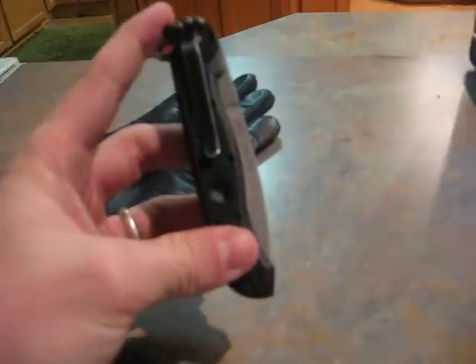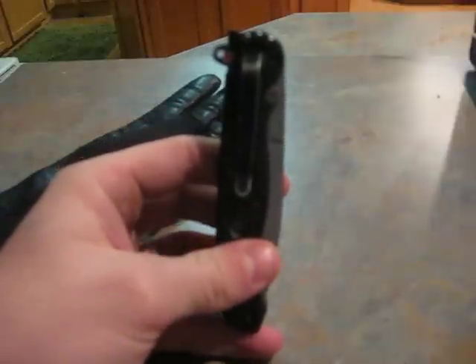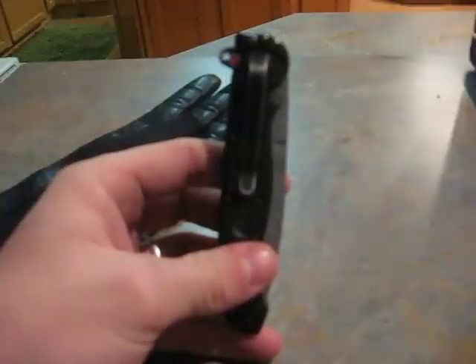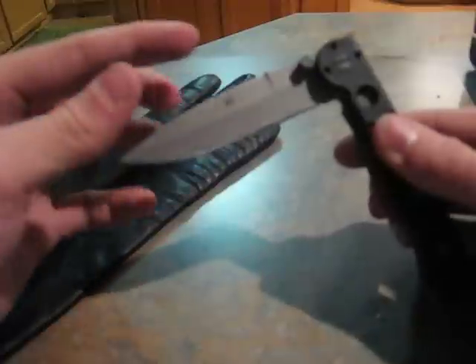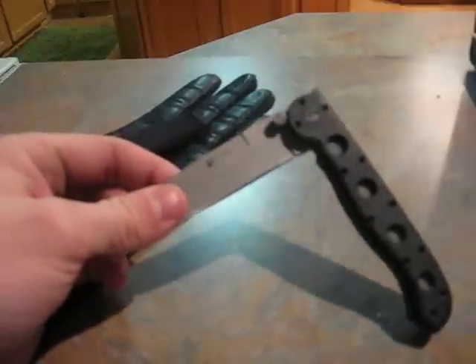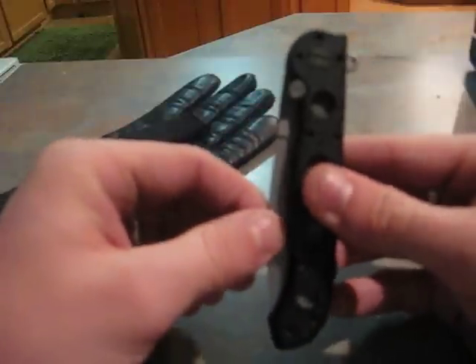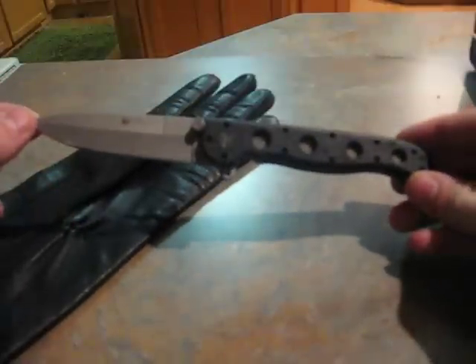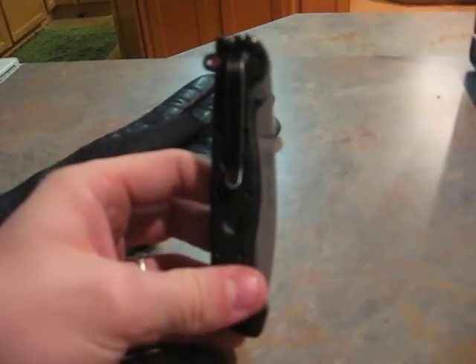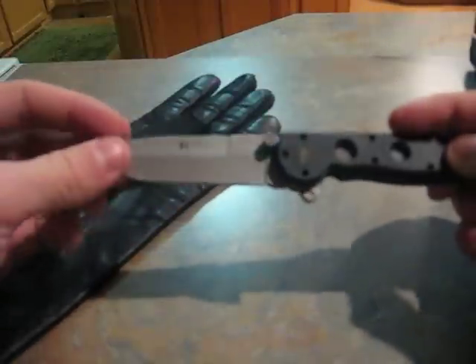The specs on it are about 4.75 inches in total closed length, a 3.5 inch blade according to the manufacturer — though I find the blade is actually a little bit longer, closer to four inches. The overall open length is 8.25 inches. As I was saying, the philosophy of use for this knife is EDC, everyday carry.